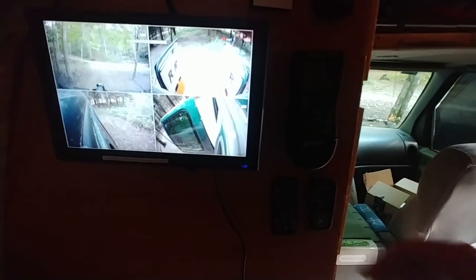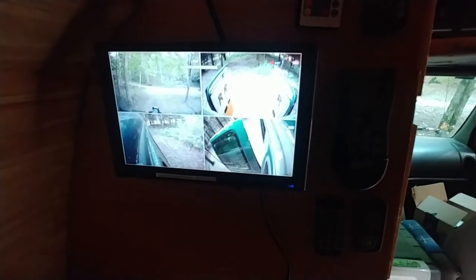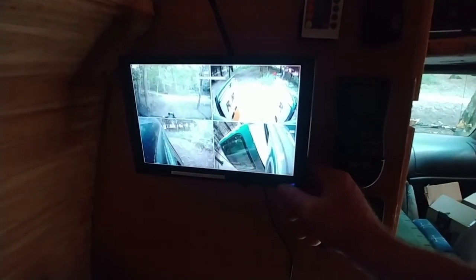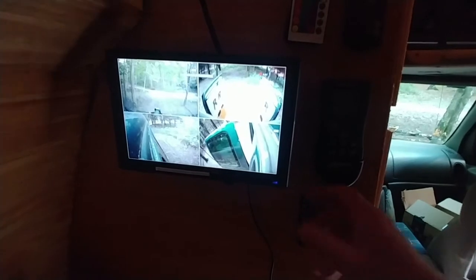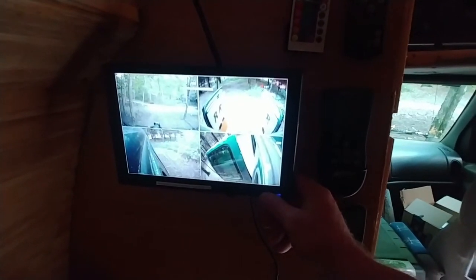It's a pretty slick little system and it uses hardly any battery. This thing has been running for about four weeks while I'm working on the van at my house, mostly because I wanted to see how many days of video I can record before the cards get full — and the cards haven't gotten full yet, so that's 28 days give or take.